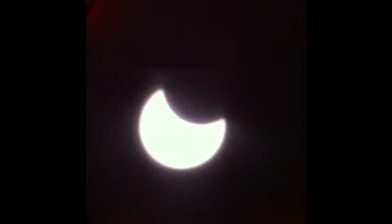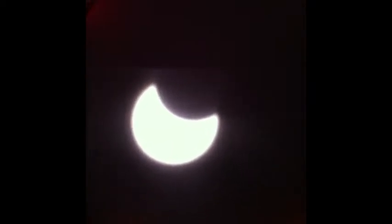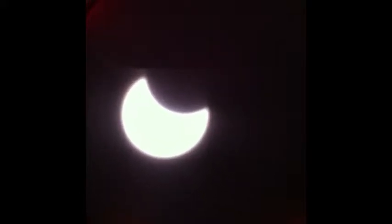All right, we're looking at the solar eclipse. It looks like it's about 15% maybe — that's just my guess. It's going to go up to 85. It looks like the moon is about 30% maybe.